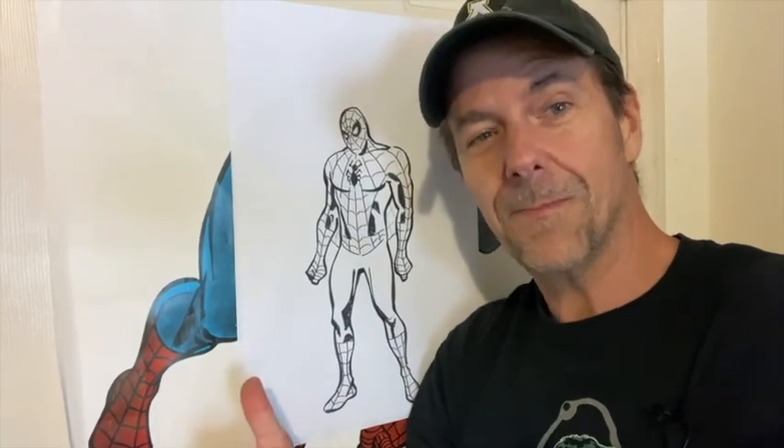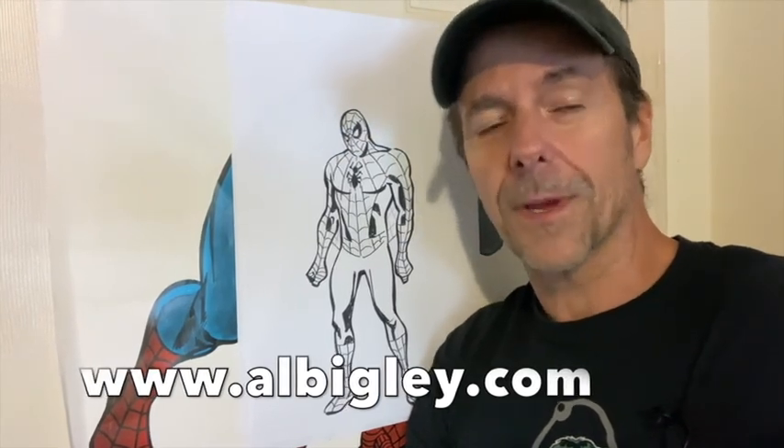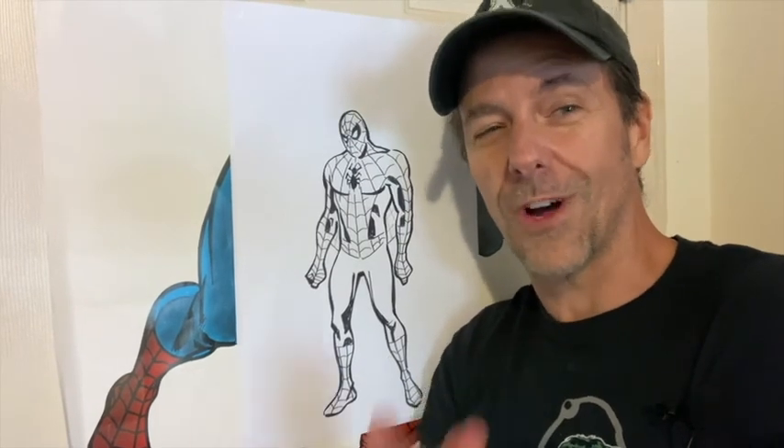So once again, thanks for joining me and drawing Spider-Man this time. Let me know if you have any questions or comments. Check out my website, albigley.com. Join me next time for more fun tutorials. Thank you and keep drawing.